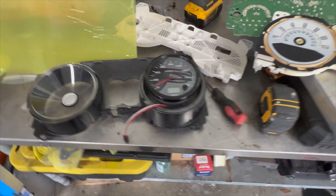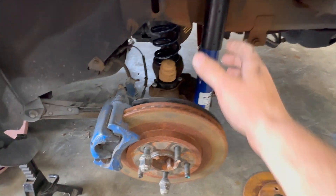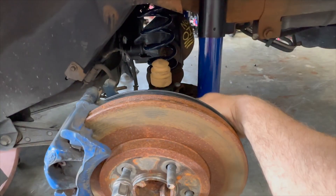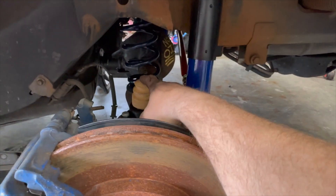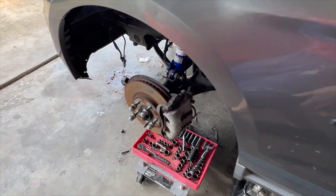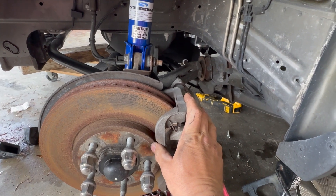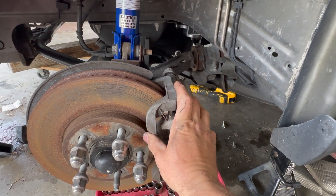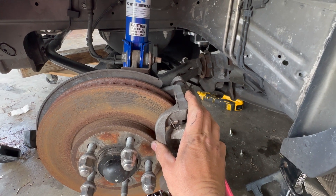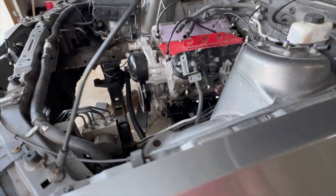Let me show you the suspension — it's all installed. I got the springs in, I got the new GT rear end in with new bump stops, I got the Stevia rear shocks, and the front shocks are also installed. I have new brake pads coming that will be more suitable for the track.